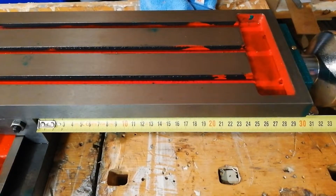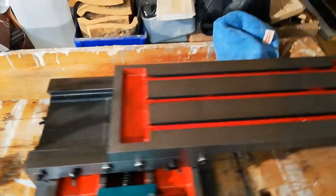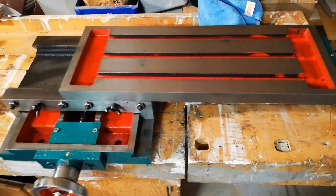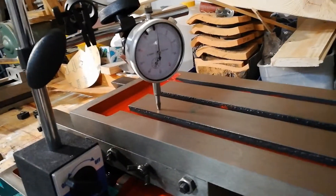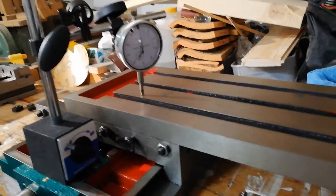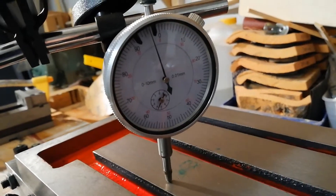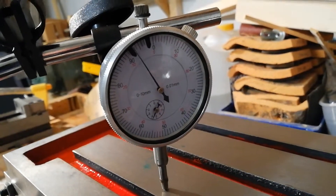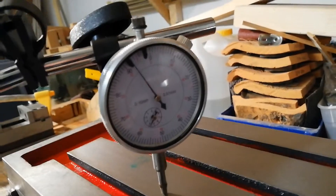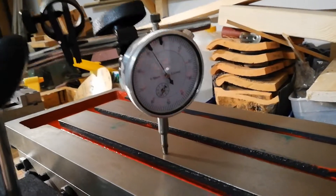Let's also make a quick check of the flatness while I'm out in the garage. Okay, so we are set at zero.